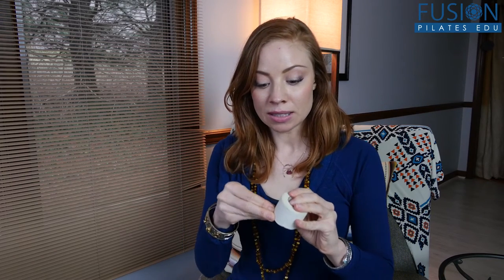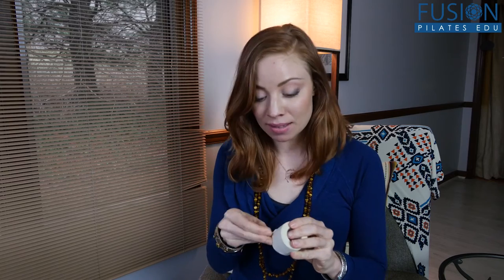So obviously tennis balls — very easy to get. If you don't have some laying around the house you might have to fight your kids or your dog for them. And then really good athletic tape — this is the old-school cloth-based athletic tape. It's very important to have this rather than some of the other plastic ones.